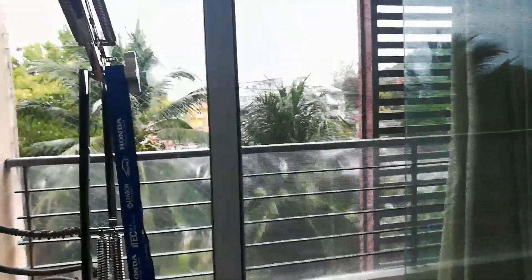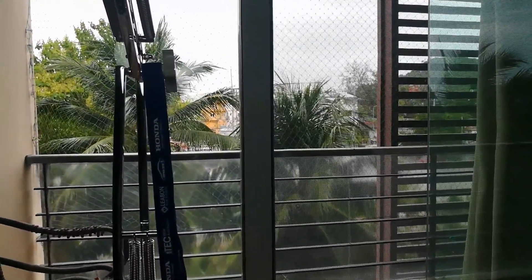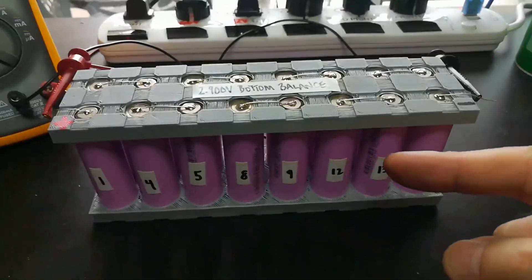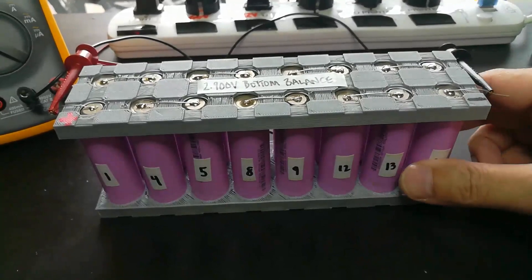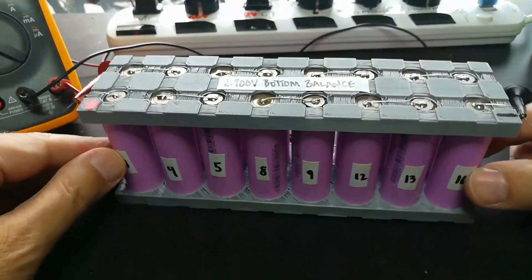Welcome to a day in Thailand where the promised thunderstorms just won't come, but we have a ray of sunshine right here — Mikey's first battery pack. Look at that, it's magnificent.